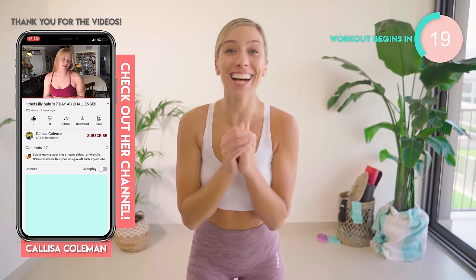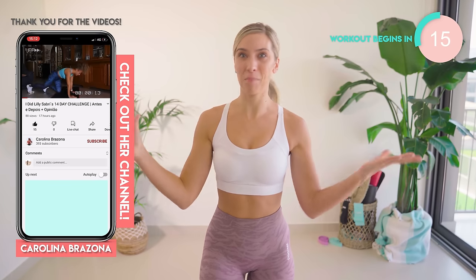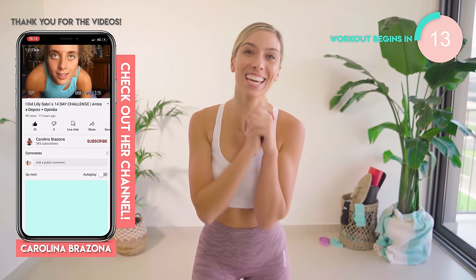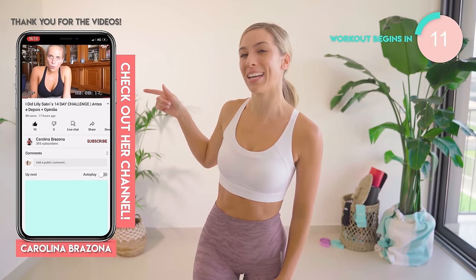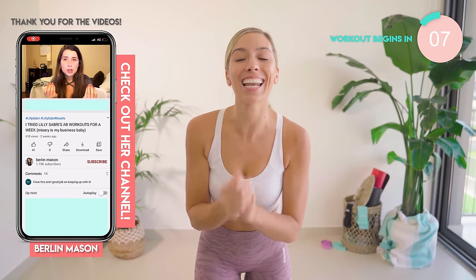You girls have been creating full YouTube videos — I'm blown away, thank you so much, keep creating them. We are featuring as many of you as possible. Make sure you include 'Lilly Sabri' in the title and we'll be able to find you guys. Let's do this.